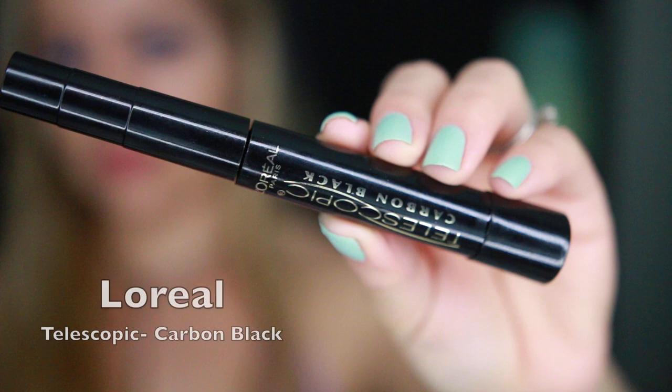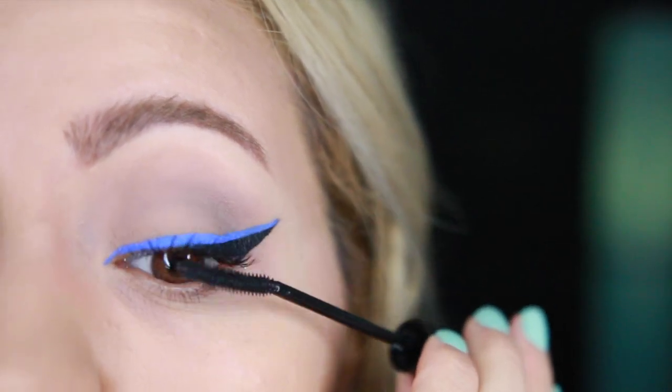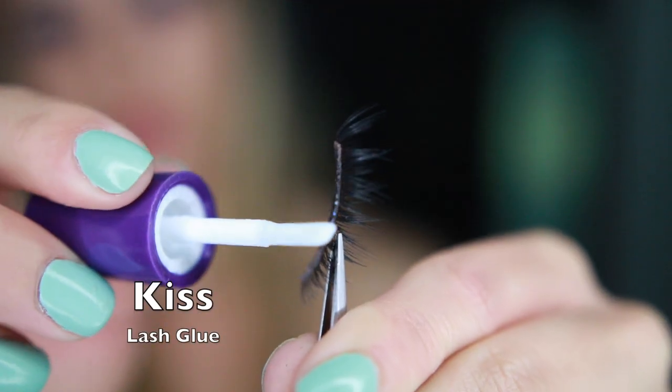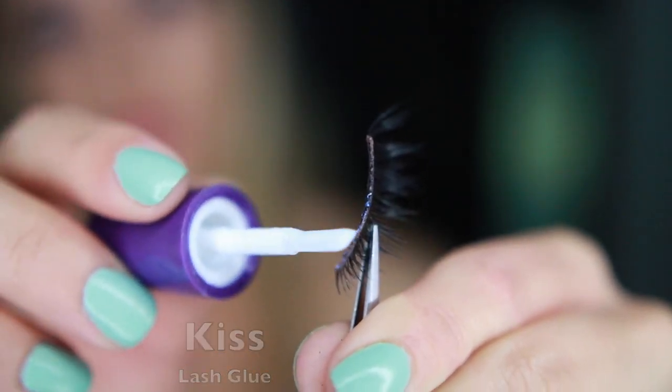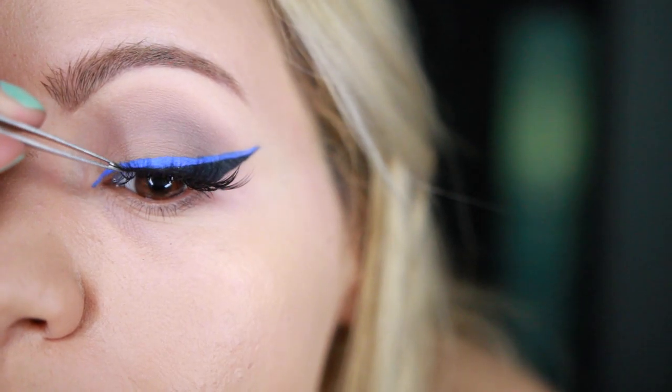Now I'm going to take this L'Oreal Telescopic Carbon Black Mascara and I'm going to cover my top lashes to prep them for the falses that I'm going to be using today, which are these Coco Lashes in the Style Gales, and I'm going to be popping them very close to my lash line. You don't have to use falsies — just use whatever makes you feel comfortable.